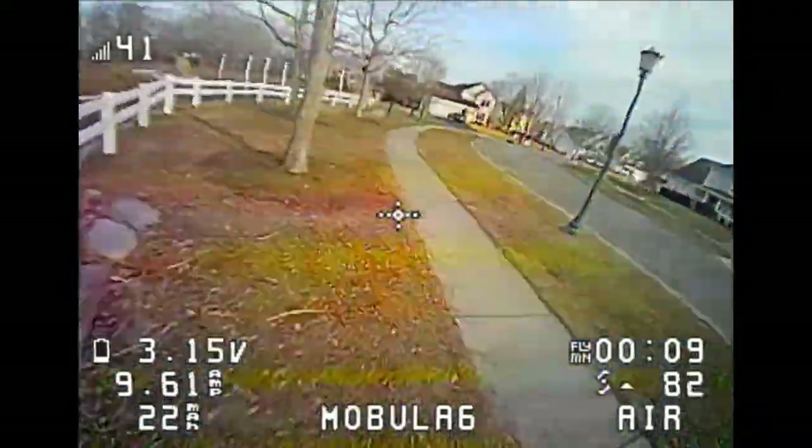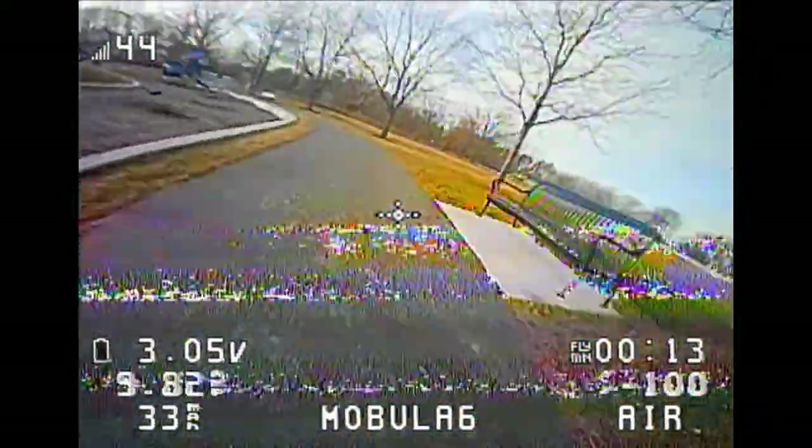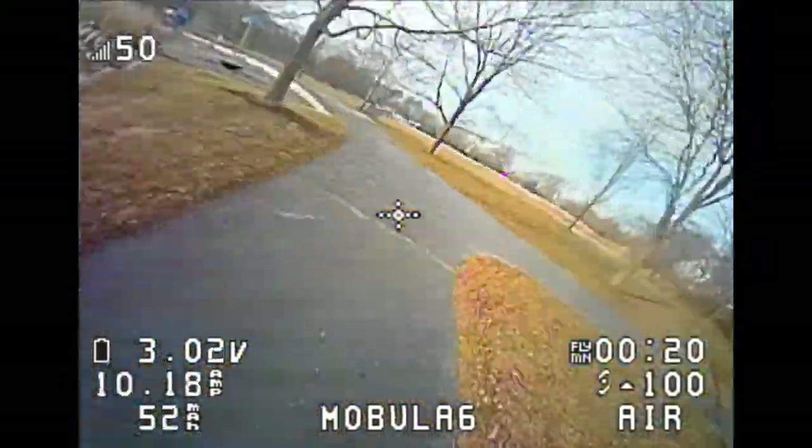I put a new battery in and when I get up to 24 seconds it will desync again and do a fail safe. The voltage doesn't look like it's getting through to the RX, so it fails.